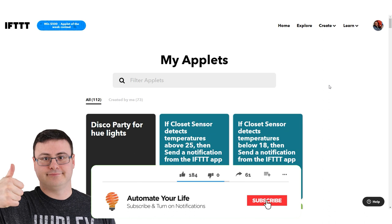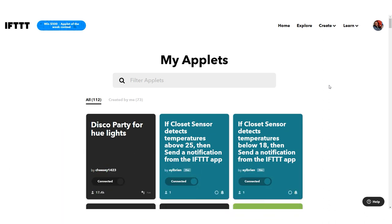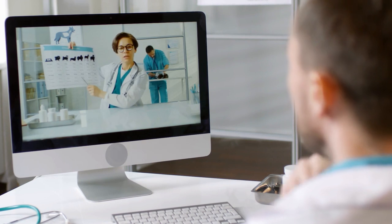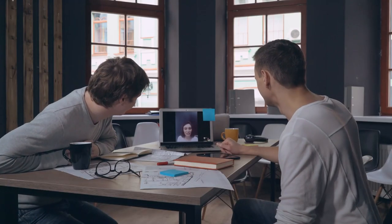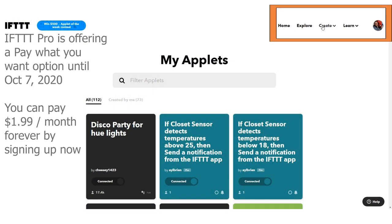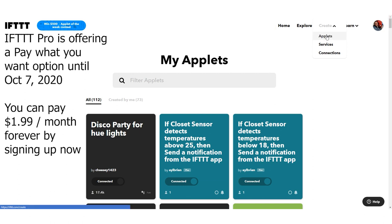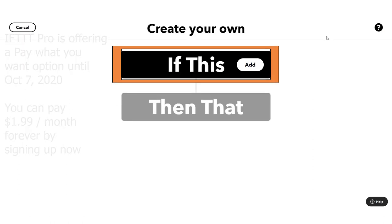Hello Automators, thanks for tuning in again. I'm Brian from Automate Your Life and today I'm going to help you actually work from home because this is a new reality that we're all dealing with. There are some really interesting capabilities within IFTTT and their Pro capability, so I have upgraded my account to Pro and I'm going to create a set of applets today that will help you work from home.